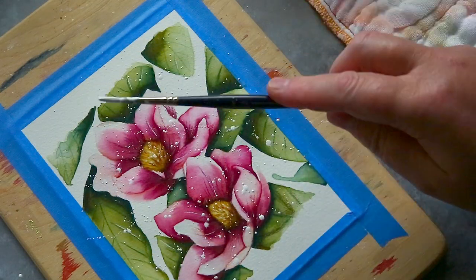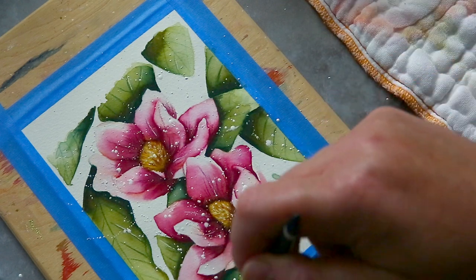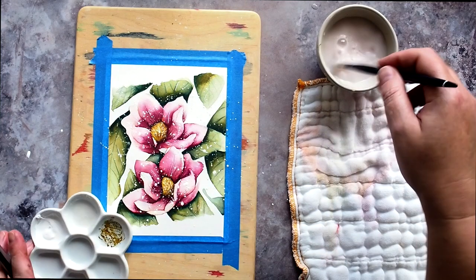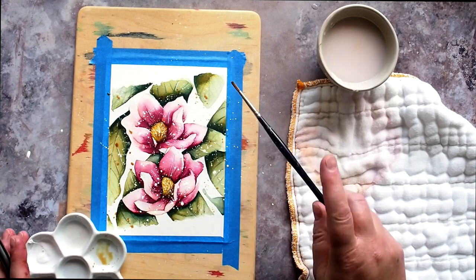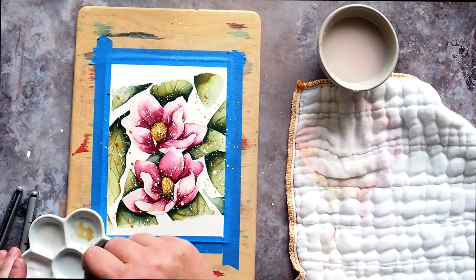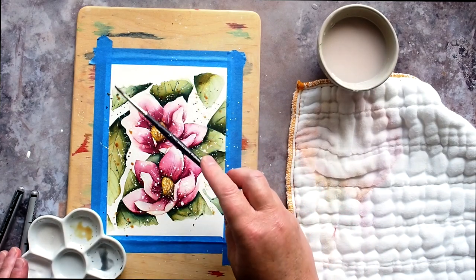Perfect Pearls reactivated with water really well and I was able to use them again. I also added paint splatter by scribbling the markers in the palette wells and picking up the colour with the brush to splatter over the painting.